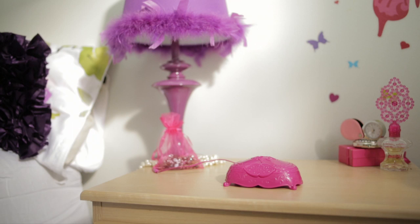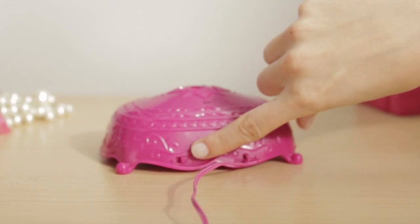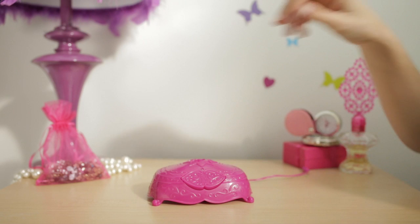Let's get familiar with the display stand: the launching button, the on-off switch, and charging cable. The base controls everything — it both charges your fairy and can start and stop its flight.